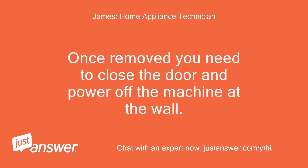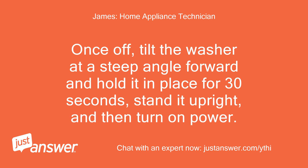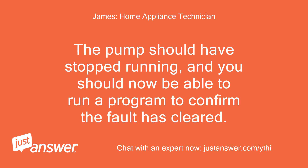Once removed, close the door and power off the machine at the wall. Once off, tilt the washer at a steep angle forward and hold it in place for 30 seconds, stand it upright, and then turn on power. The pump should have stopped running, and you should now be able to run a program to confirm the fault has cleared.